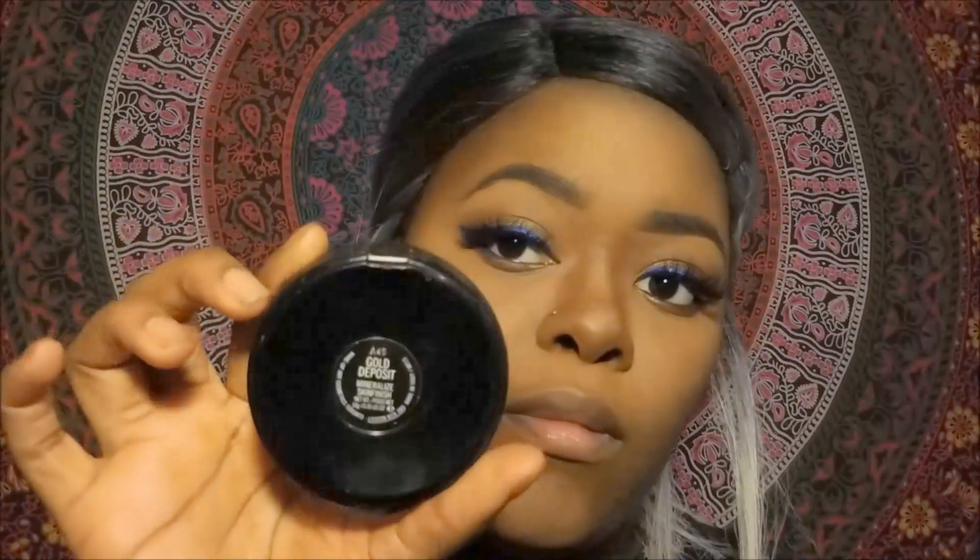Now it's time for lashes. And now that we've got our lashes on, no look is complete without a highlight, so I'm going to go into my Gold Deposit by MAC with my new fluffy fan brush and apply that to all the high points on my face.